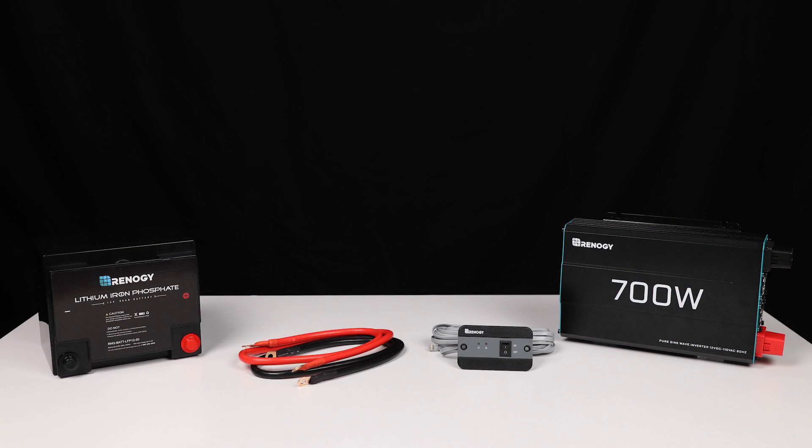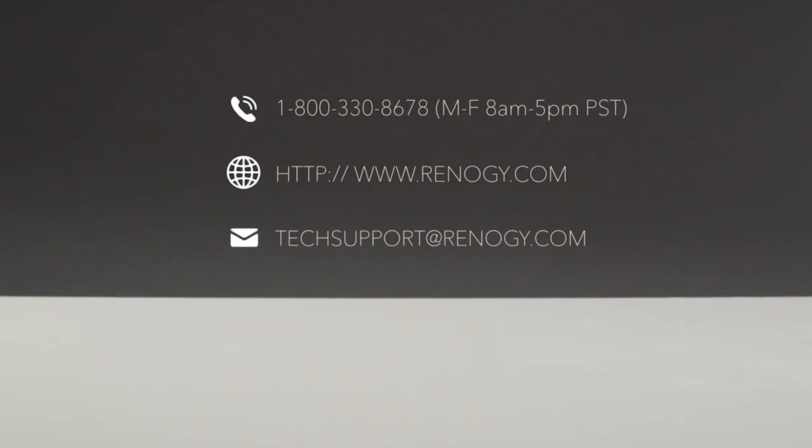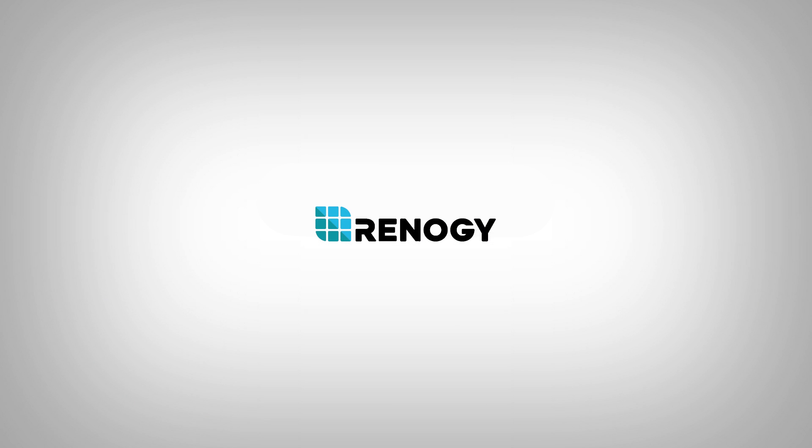We hope this video has helped you familiarize yourself with Renogy's 700 Watt Pure Sine wave inverter. For any other questions regarding the unit, please give our support team a call. You can find our contact information below. Thank you for your purchase and have a wonderful day.